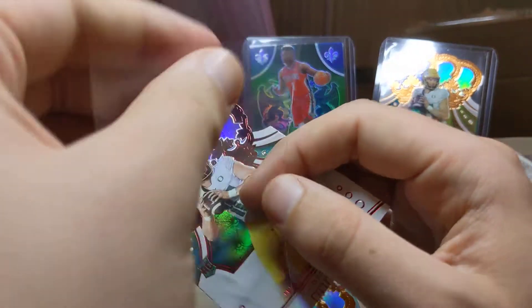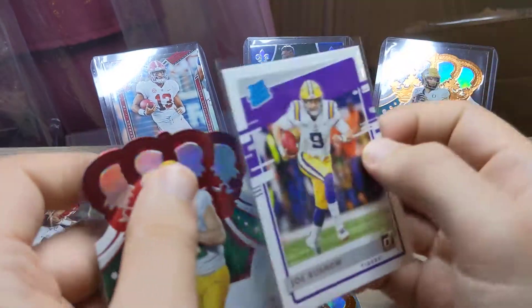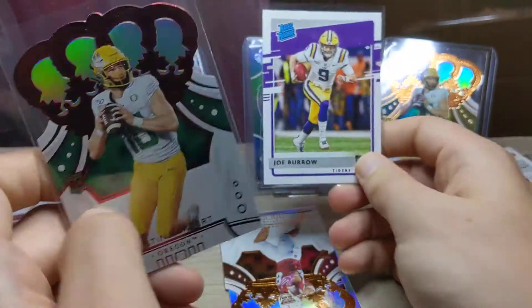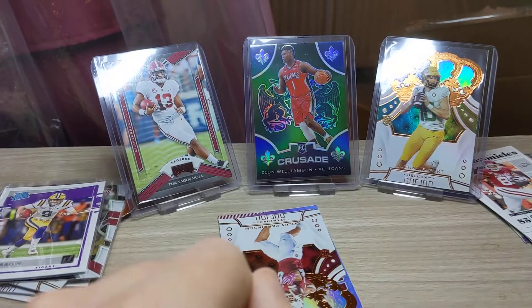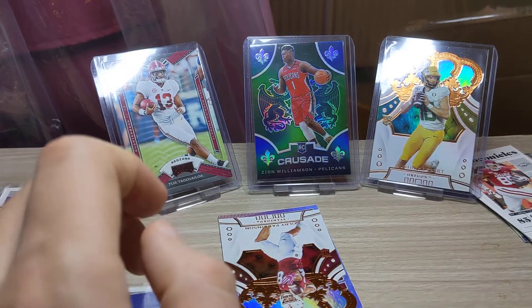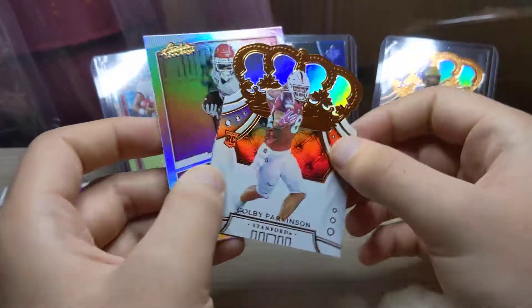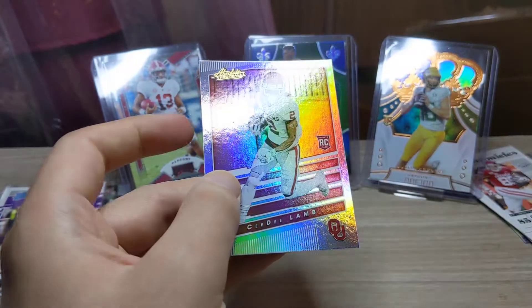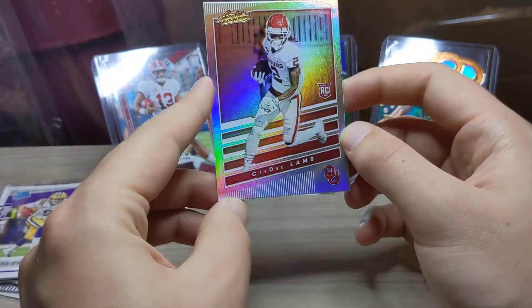We are getting some nice cards in these packs — a lot of what people would call the big three quarterbacks, which is exactly what you want. We've still got two cards to go: Colby Parkinson on the Crown Royale, and then another Absolute — this time a CeeDee Lamb.